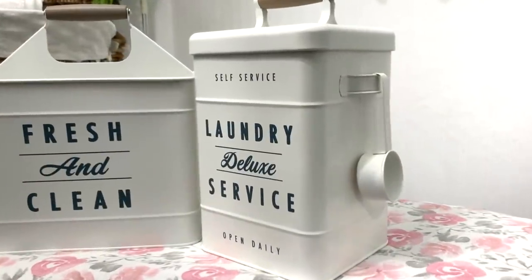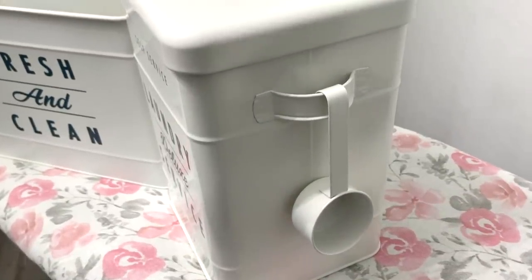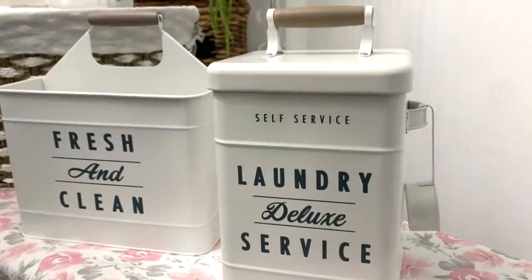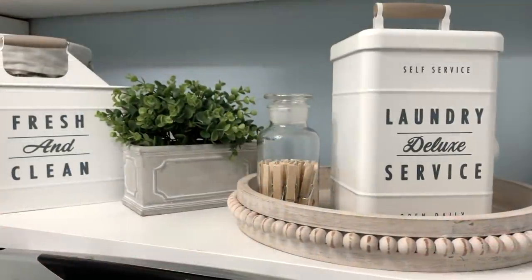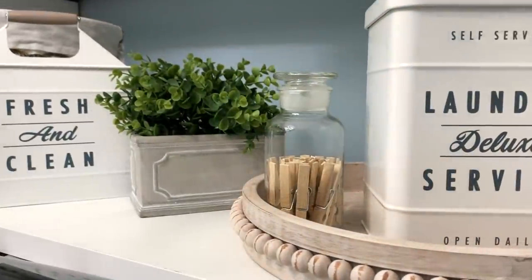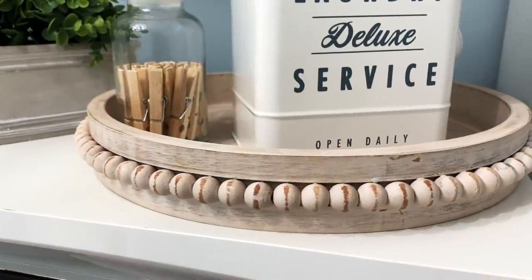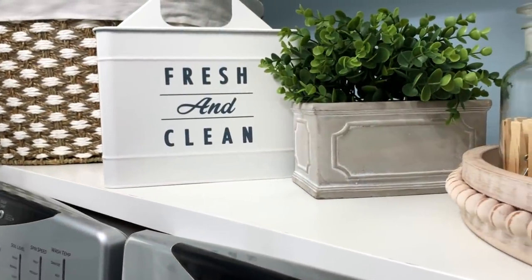They also have the Better Homes and Gardens small laundry detergent holder. I'm using mine to store my OxyClean, but it can also be used to store your laundry pods as well. Both containers are sold exclusively at Walmart. Function and style is on top of my washer and dryer, and I added some clothespins inside a small apothecary jar that's also from Walmart. Corralling them in a tray is an anti-clutter secret to keeping everything from looking less chaotic.